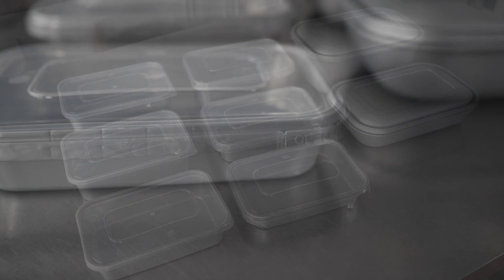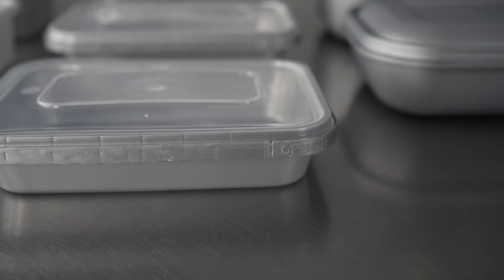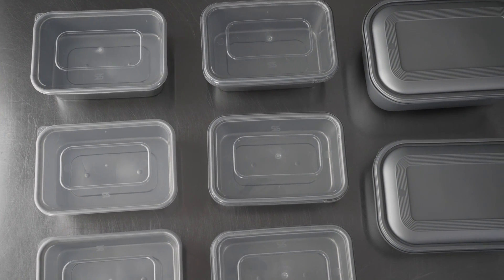They're perfect for a variety of food establishments for to-go orders or pre-packaged items, and they're also a stylish disposable option to use at home, whether that's packing lunches or doing meal prep.